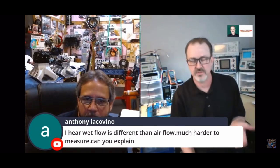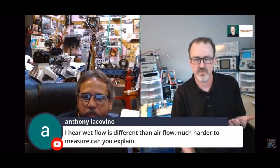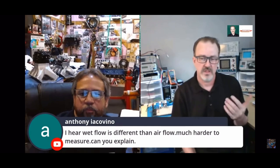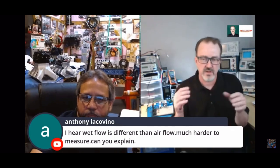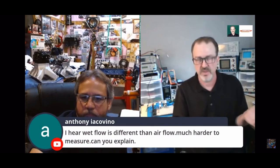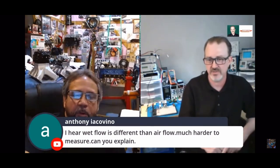Wet flow is much harder to measure because it's a purely visual interpretation of what's going on. There's no data that comes from it. As far as a vector, velocity, intensity — none of that's measurable. Well, it is measurable; we just don't have the money, time, or patience to do it.